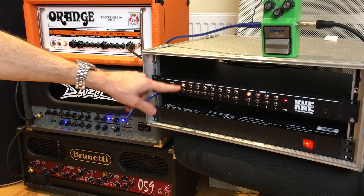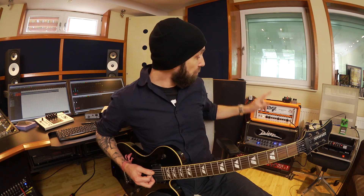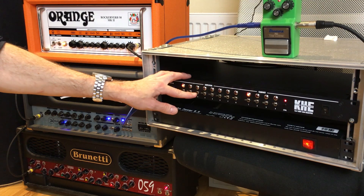On number one I have an Orange amp connected - orange amps can do metal. But let's switch to that Brunetti amp down there which sounds a lot warmer and not as aggressive. And back to the Orange.